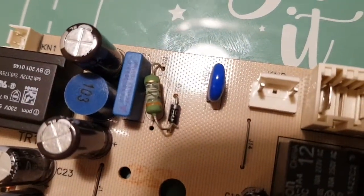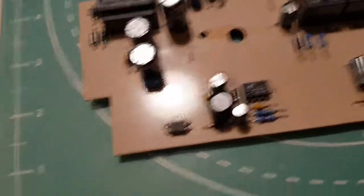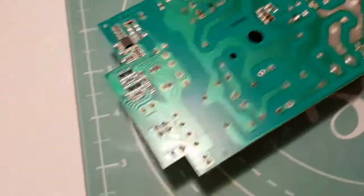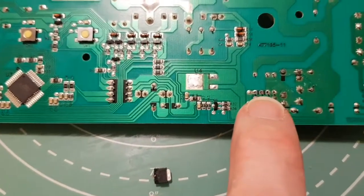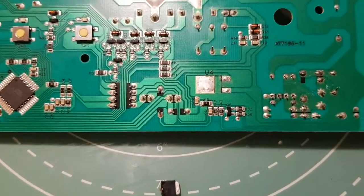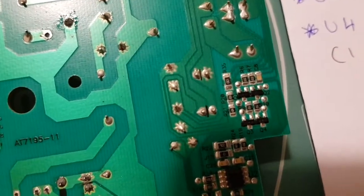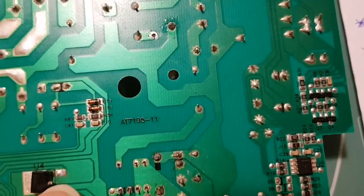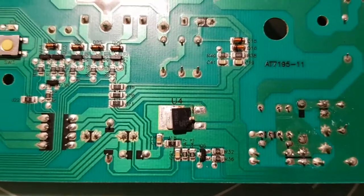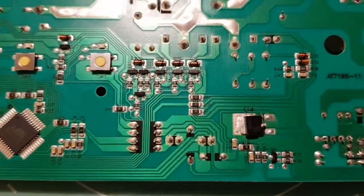When I removed the resistor it pretty much disintegrated, so it was in pretty bad condition. Also on the back, the chip converts AC down to around 15 volts DC and it supplies this regulator. I've already taken it off, but it had pretty much gone short circuit. It's a 78M05, which is basically a 5-volt regulator. Measuring across the contacts it was short circuit. So those are the three things I found that are in bad condition and need replacing.